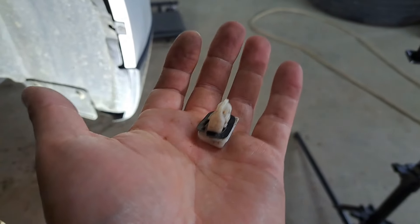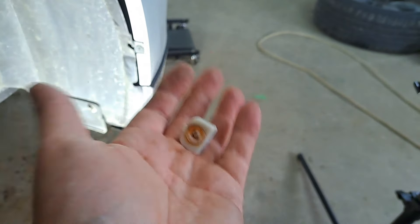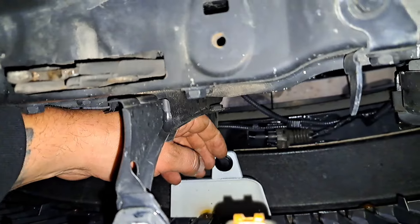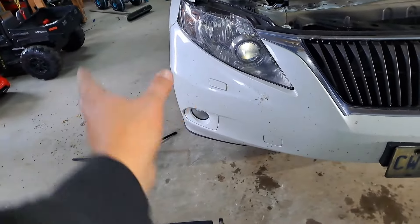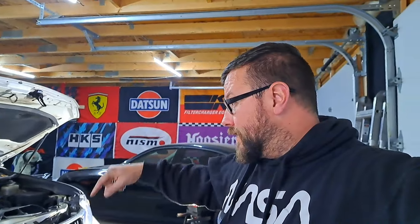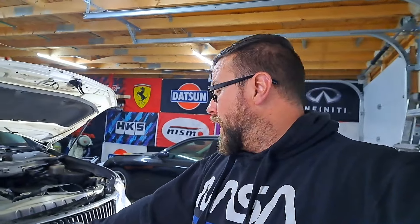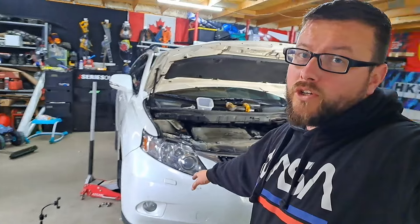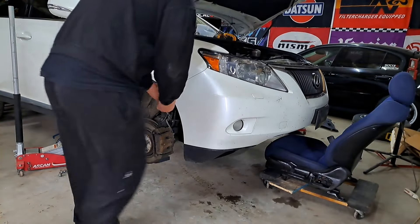I have seen videos online where people actually break these clips, which would be annoying especially on a weekend. Last but not least there's one final clip to undo, then the bumper should be released from the middle and we just pull the sides off. There's a clip underneath each side of the headlight as well. I'll need to disconnect the fog lights and the washer jets — I'll show you what I'm going to do with those since I won't be using the washer jets on the new bumper.